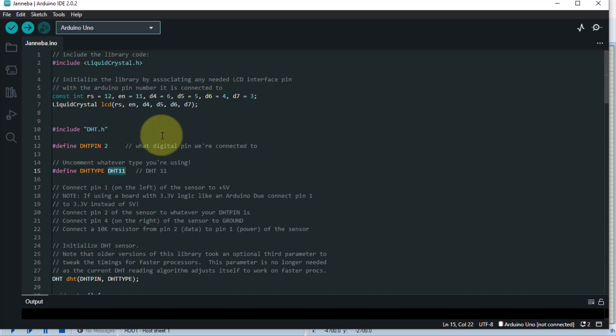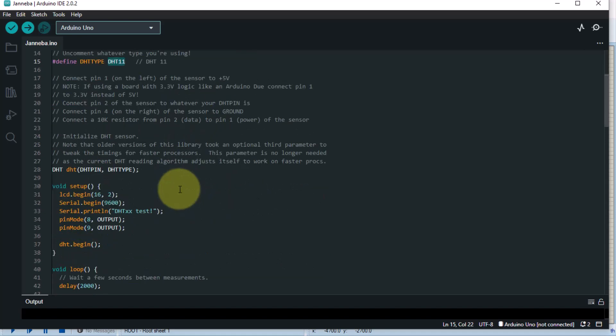That's why I've included links to about two videos in the description below — just check them out. They will show you step by step how to include the DHT library. Include it before you run this code. Now let us check step by step: we have pin 8 and pin 9 that we use.